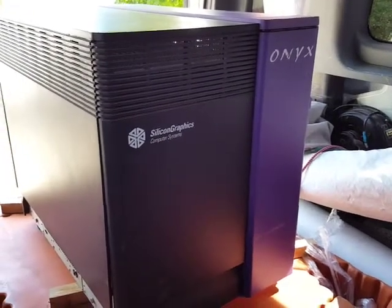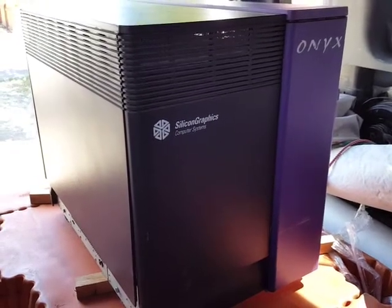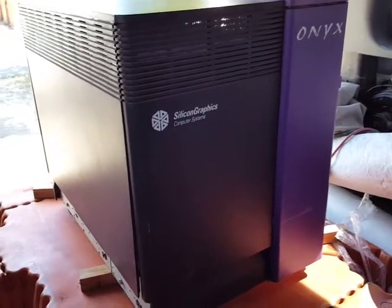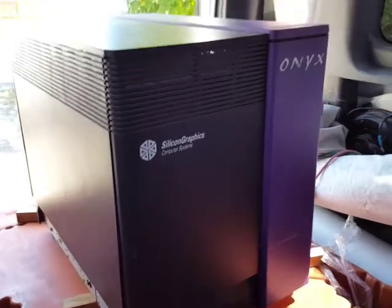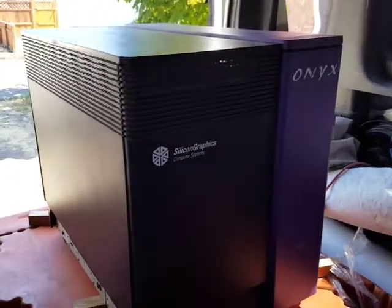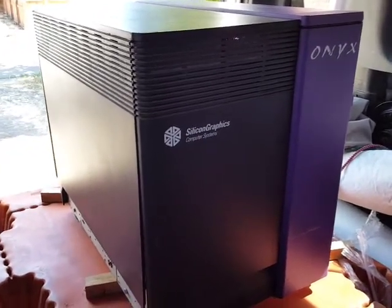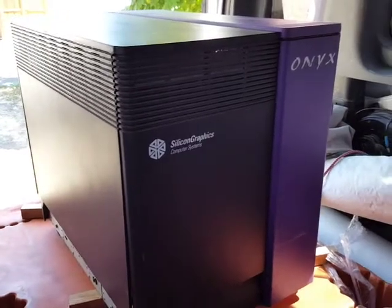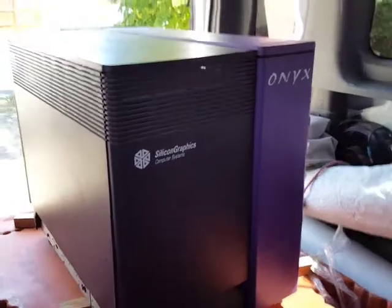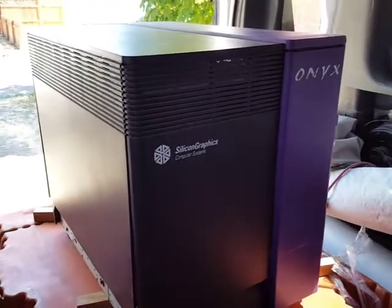Right now I'm gonna pull all the panels off, take everything out, clean everything. After we strip everything, we're gonna get two people and carry the chassis inside, then reassemble in the house and go from there. Tonight's project is to strip it apart, clean the outer panels, clean the chassis, and get it ready to bring inside. I don't want somebody else's dirt and dust in my house, so we're doing it out here.